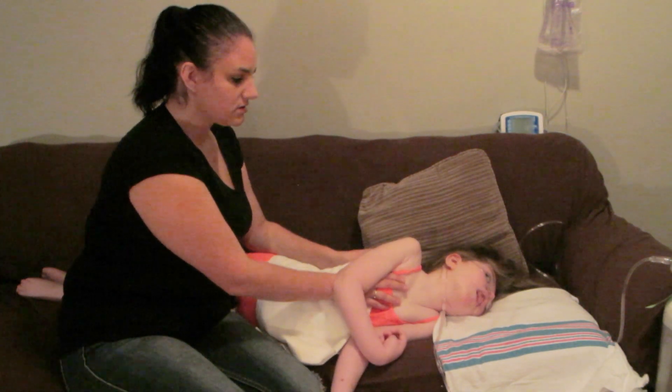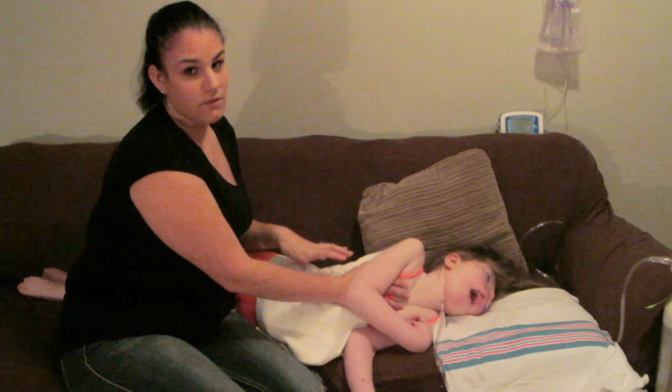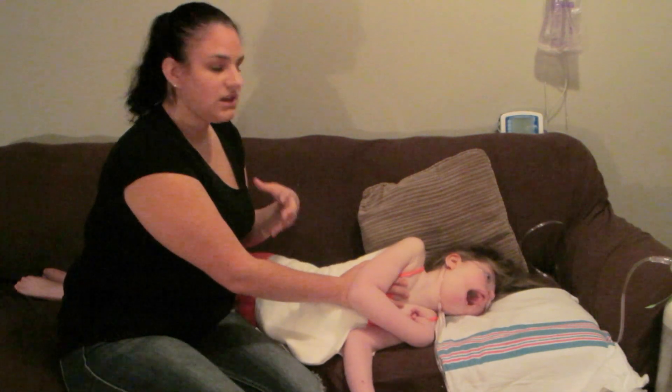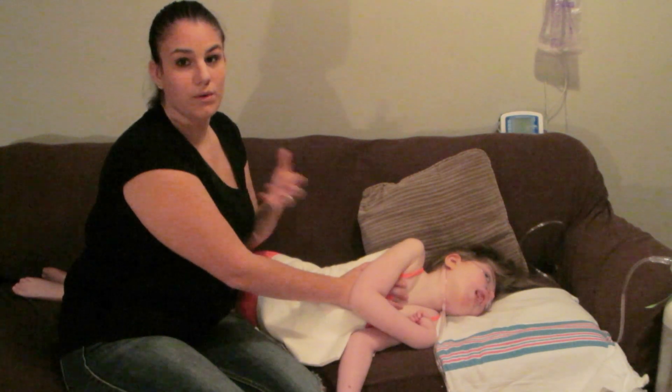With the vibrations, you have no choice but to work your way down — that's the way your lungs go, the way your exhale is. You want to be working with the body, not against the body or breathing.